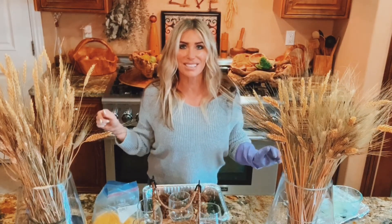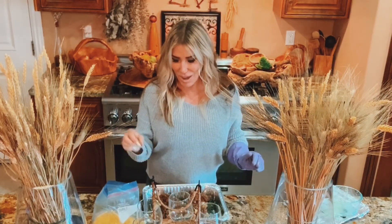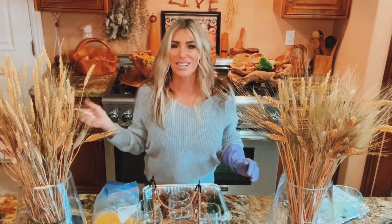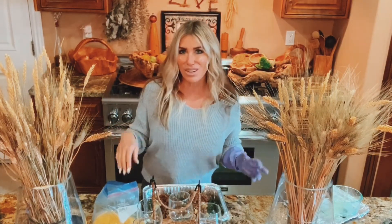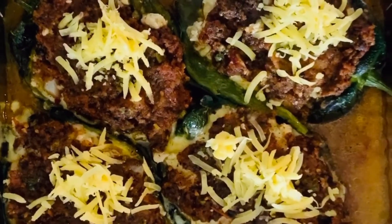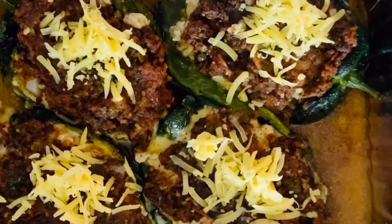Into the 350-degree oven for 30 minutes, then I'll take them out, put a little more cheese on top, and put them back in for five more minutes. Then they'll be ready to go. I can serve them with sour cream or avocados on top — or both. Here they are; they just need sour cream and avocado. Thanks so much for watching, see you soon!